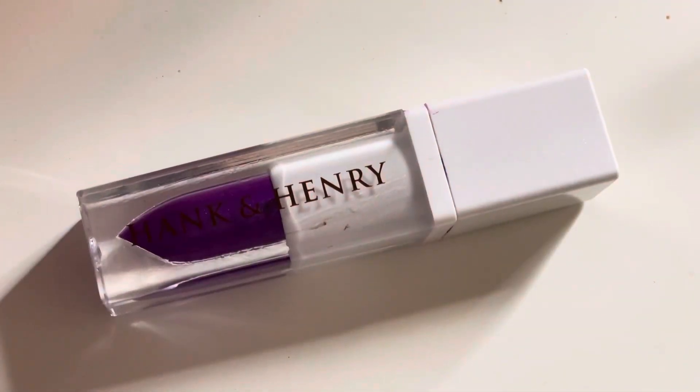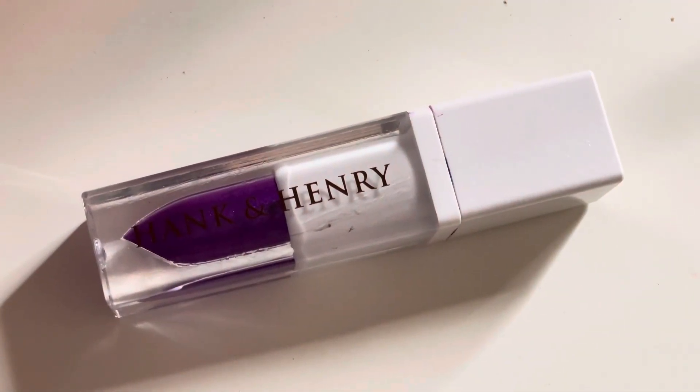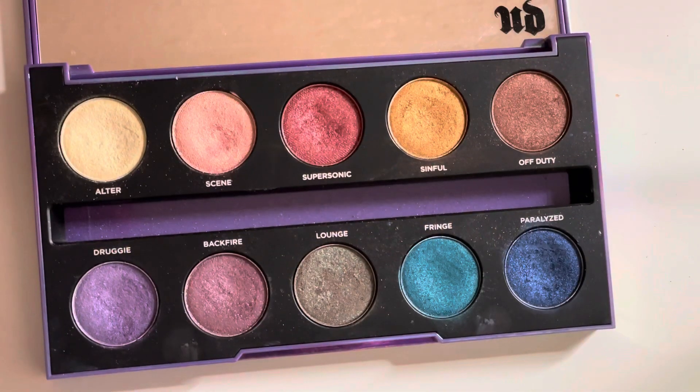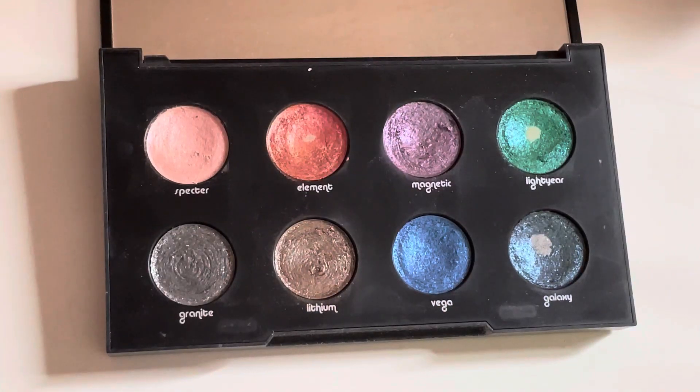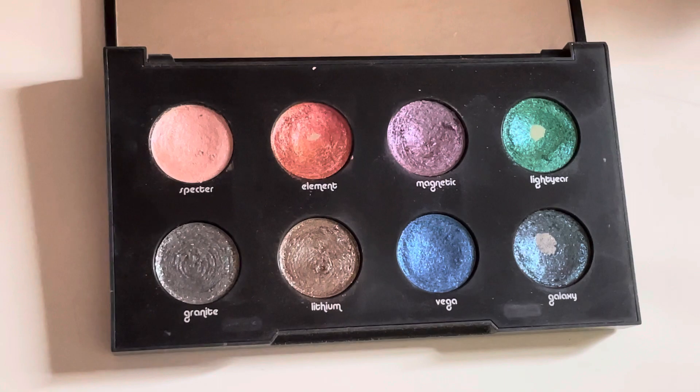Going in with Propaganda by Hank and Henry and placing that on my waterline area. Now I'm taking Druggie and Backfire from the After Dark palette and the shade Magnetic from the Moon Dust palette, and those are all going to go on my lower lash line area.